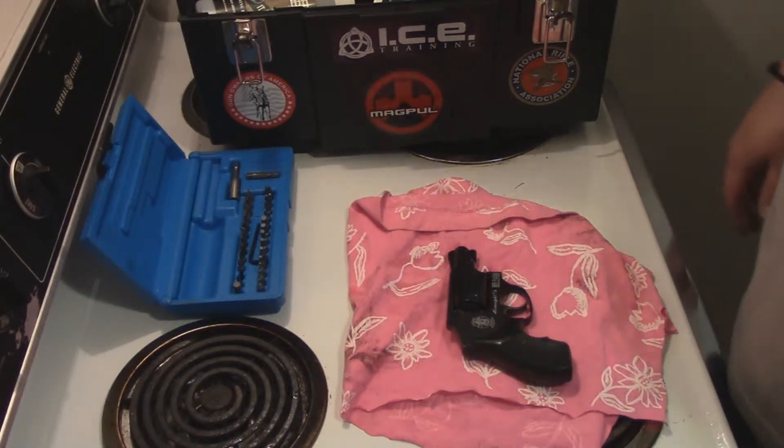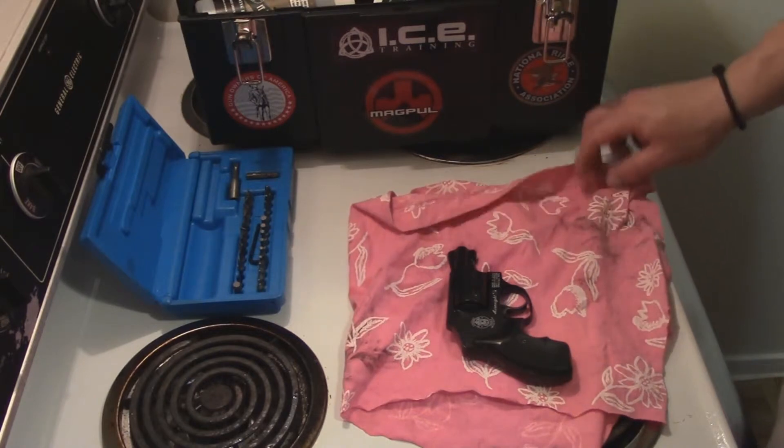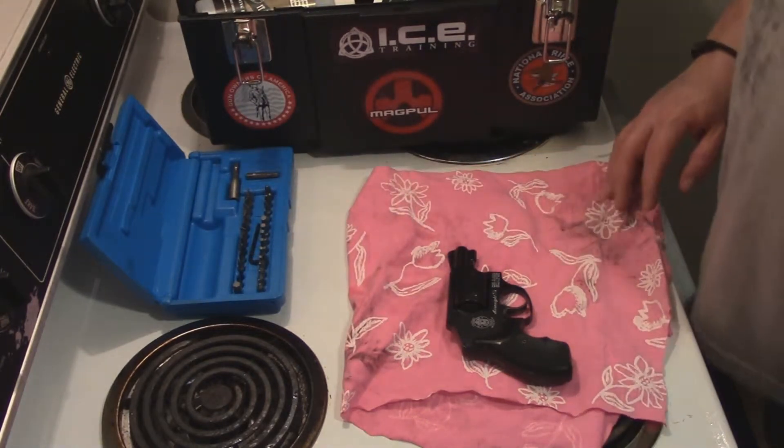Hello YouTube, Blue State Refugee here, making a short video on a new series I think I'm gonna come up with. I'm gonna call it the Gun Plumber Series.